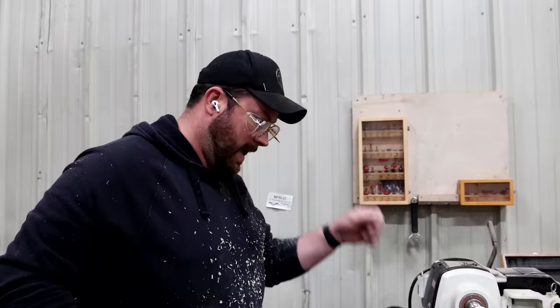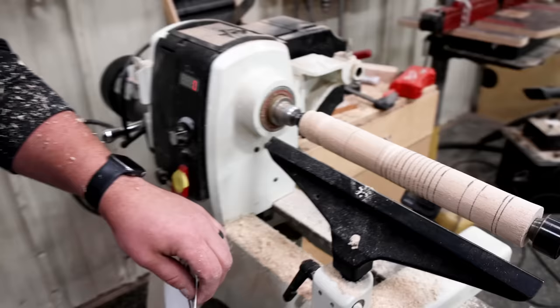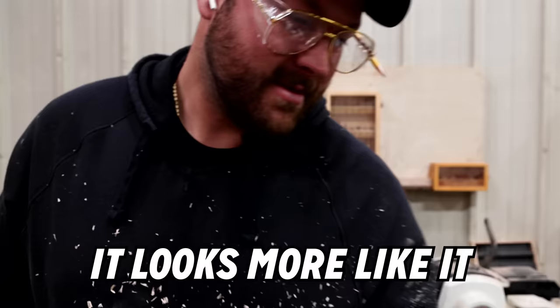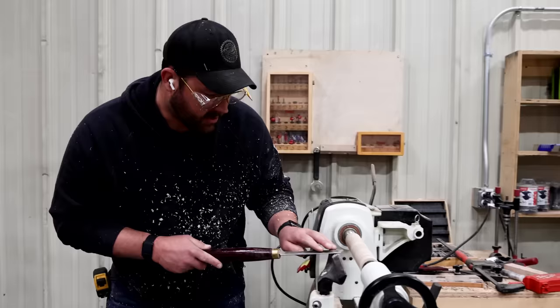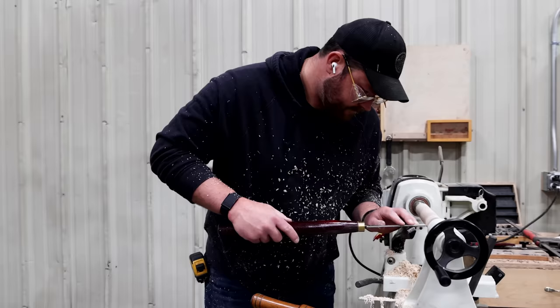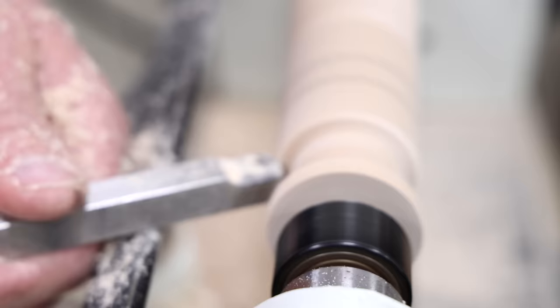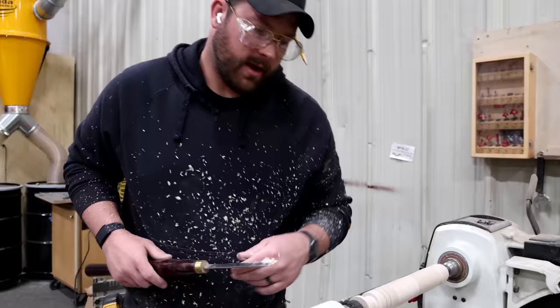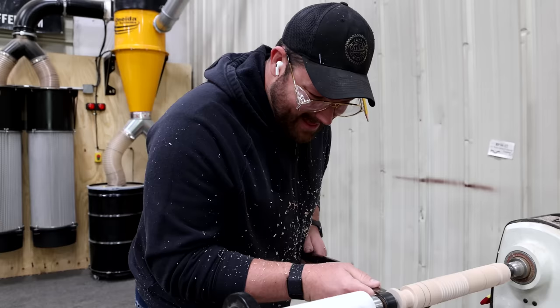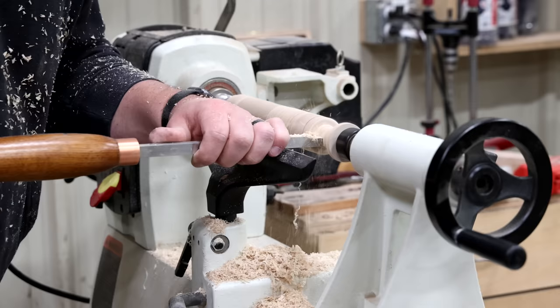That shape looks like that shape, doesn't it? It looks more like it than not like it. I don't know if I'm terrified or pumped — regardless I'm feeling things. It's getting less and less shitty. Just being 100 with the kids, this is a lot of fun. If you're looking to have some fun, turn a lightsaber. This is going so much better than I thought.